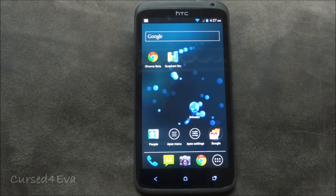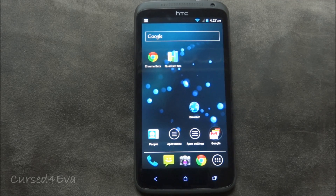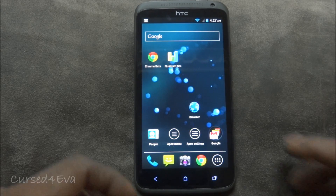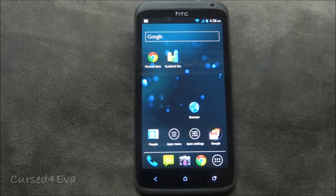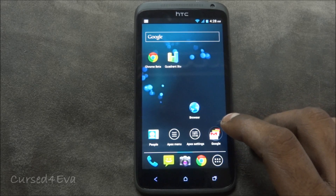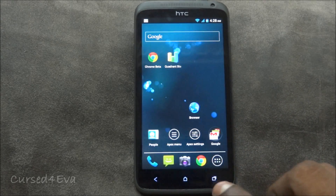This ROM features more of an AOSP theme. AOSP stands for Android Open Source Project — this is the way Google meant us to use Ice Cream Sandwich. So it does not have any overlay like the HTC Sense overlay on it. It comes default with the Apex Launcher.